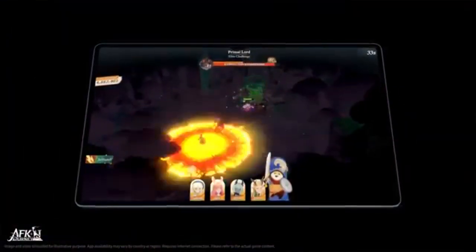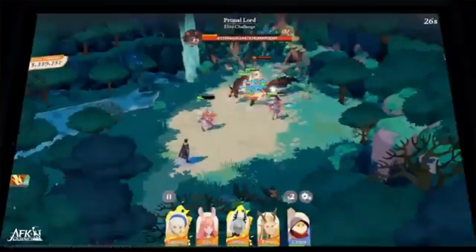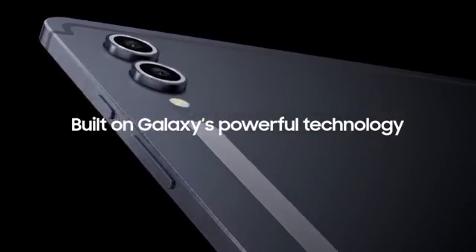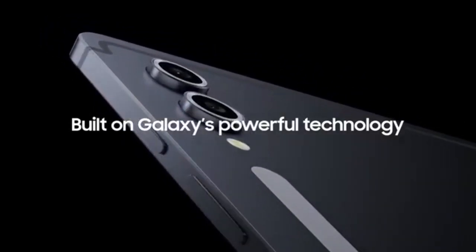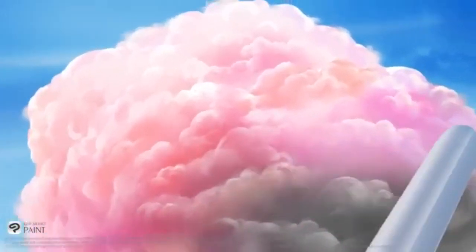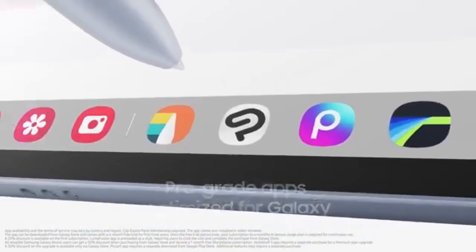Samsung has equipped the S10 Ultra with advanced AI features aimed at enhancing the user experience. These include image enhancement, translation, and summarization tools, as well as AI-driven improvements for the S Pen, enhancing precision and responsiveness for creative tasks and productivity.